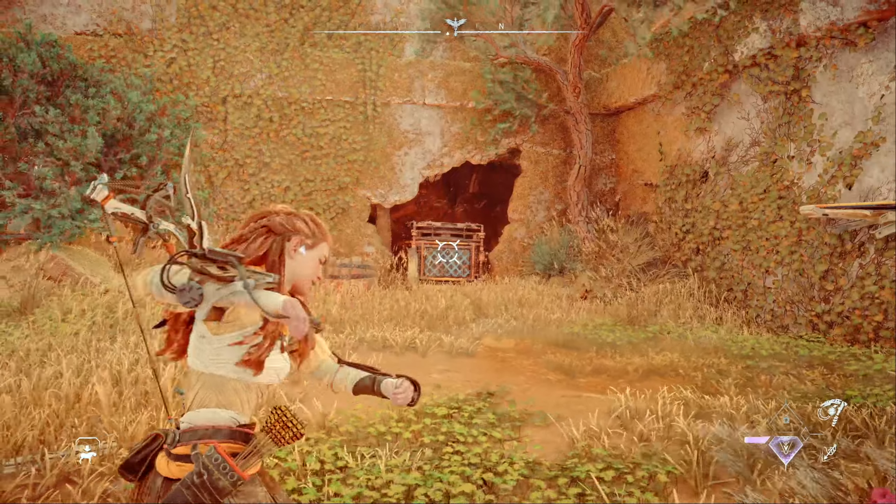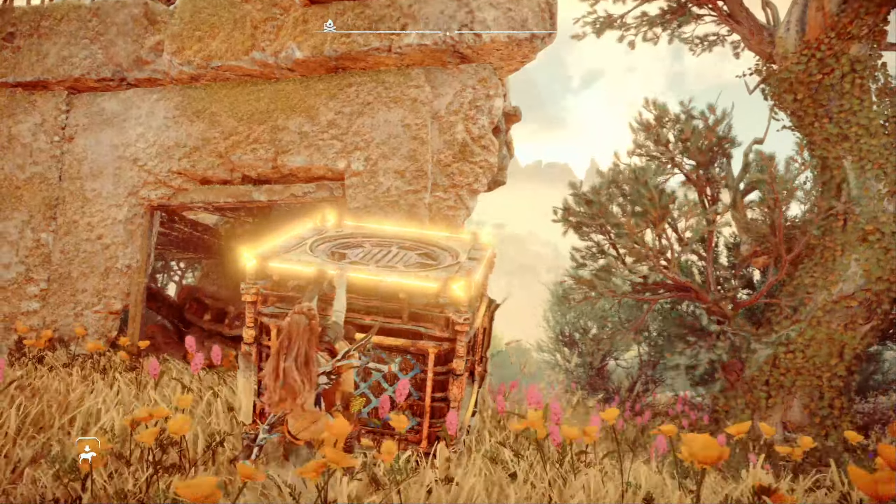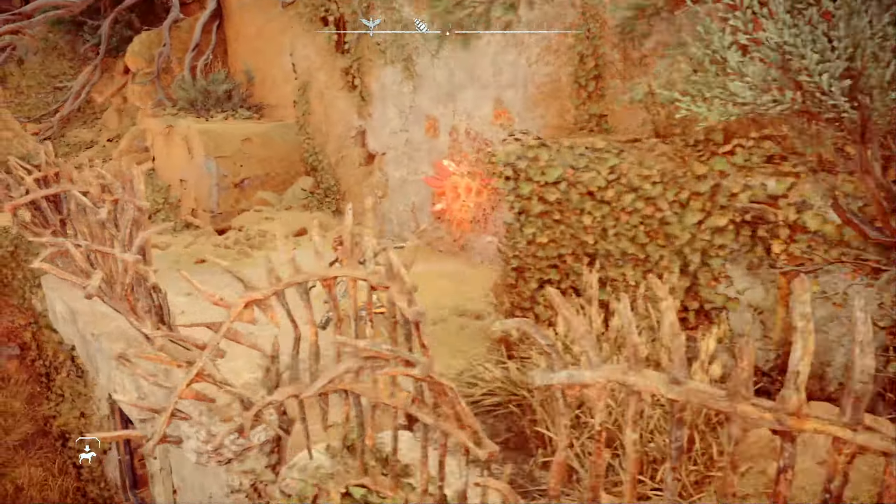Look to your right and grab the crate tucked away in an opening. Move the crate across the courtyard to the ledge on the opposite side. Now use the crate to climb up onto the ledge and run over to find another fire gleam patch.